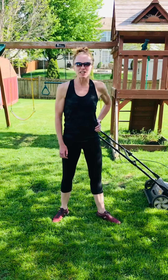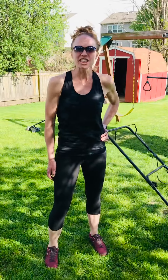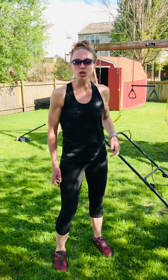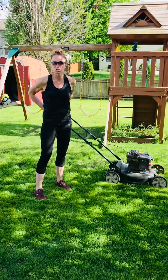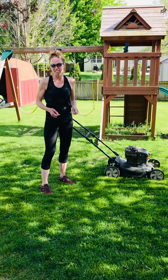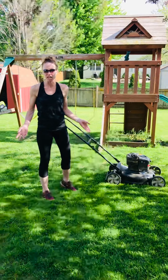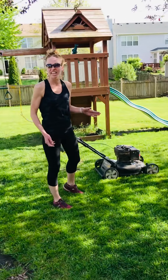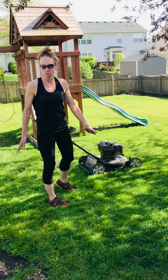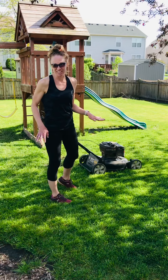Hey everyone, it's Mandy Schaefer back again with PhysioFamily Fitness. I'm a physical therapist and certified strength and conditioning specialist. I'm here today to show you how to do yard work without throwing out your back, getting the normal aches and pains that go along with the daily upkeep of the yard. We're here in the suburbs of Chicago — we've had a ton of rain, there's a ton of yard work to do, so this is a no-judgment zone on the condition of this yard.